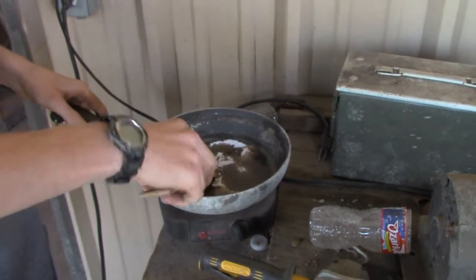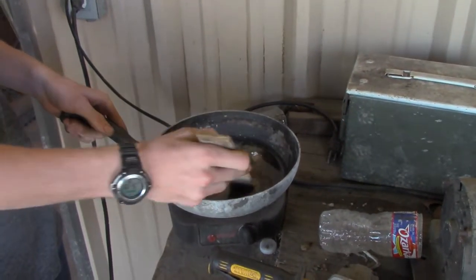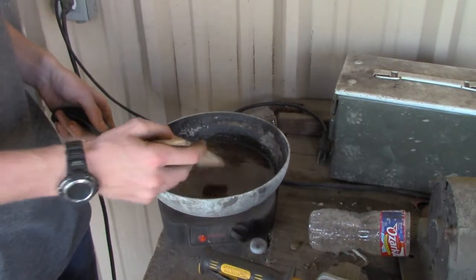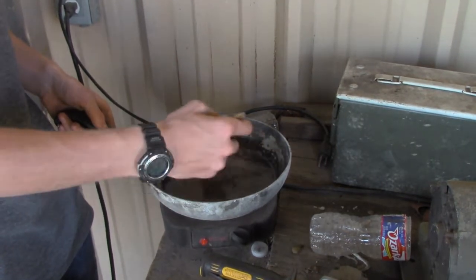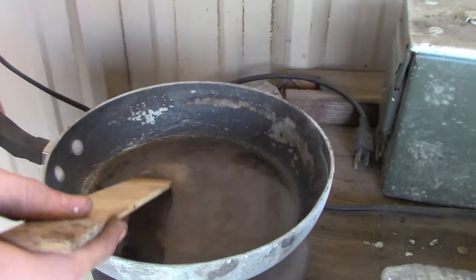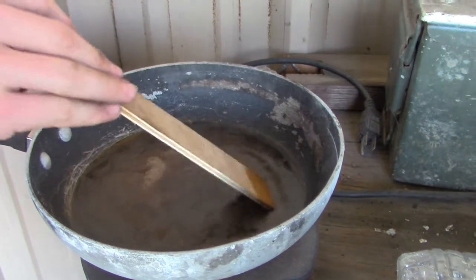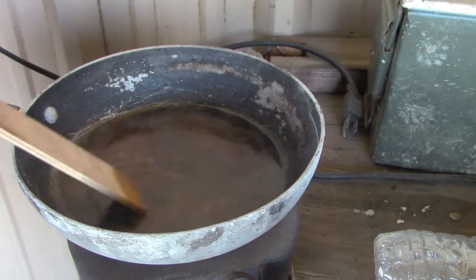You don't want the sugar to caramelize. A little bit of a dirty pan but it will all pretty well dissolve as much as you can. So this top layer starts to get this film on it and it starts to boil — that will be your rocket fuel. Just keep stirring it pretty much continuously.